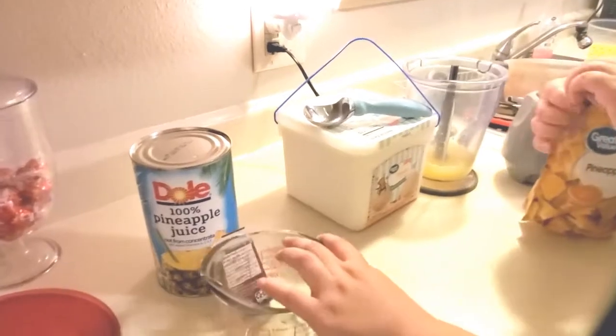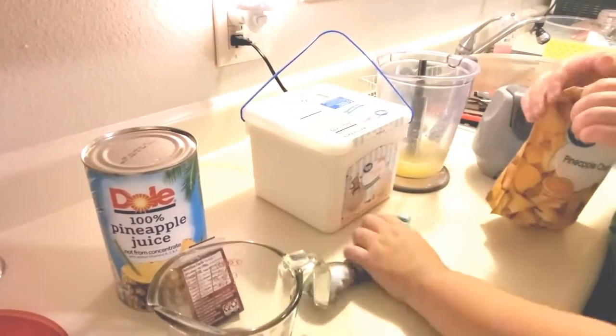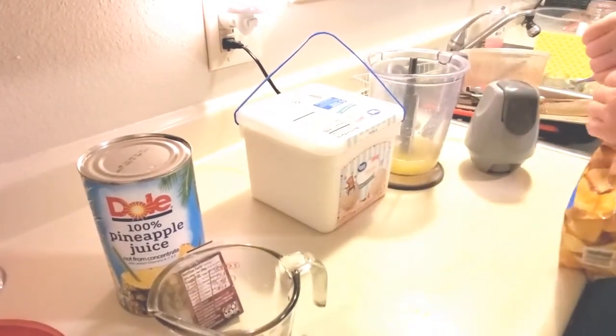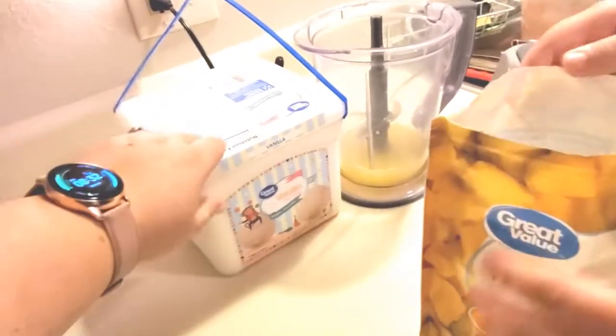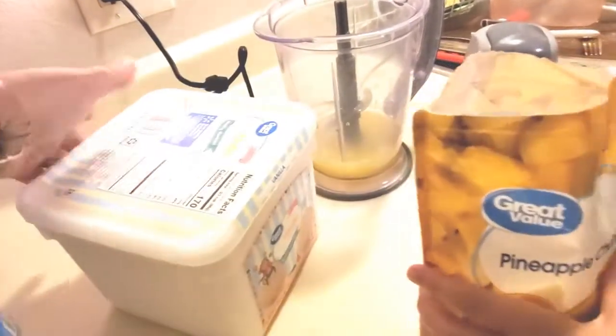A little trick: run hot water over the ice cream scoop to help it release the ice cream cleanly.